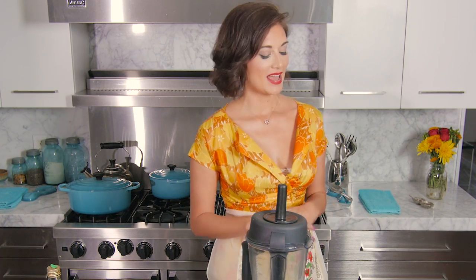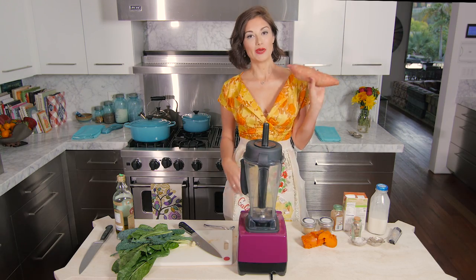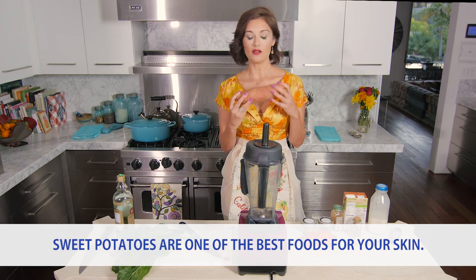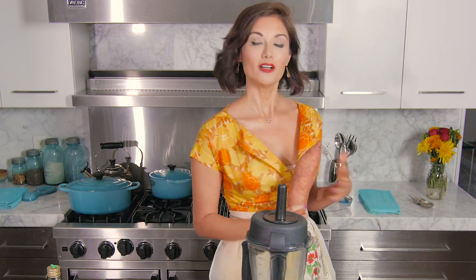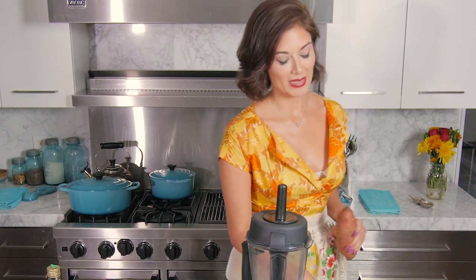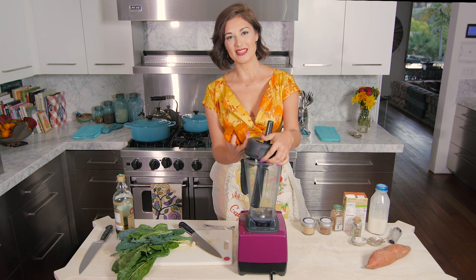The onions will take almost as long as the squash — about 40 minutes. In the meantime, make a sweet potato puree to serve alongside. Start with a big sweet potato, just over a pound, and roast it in a 400-degree oven. You can put it in a high-speed blender — it probably won't work in a regular blender, so use a food processor if needed.